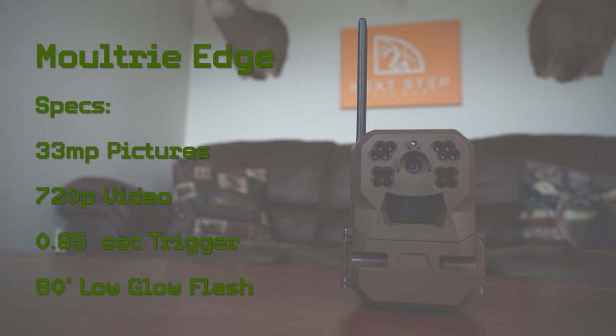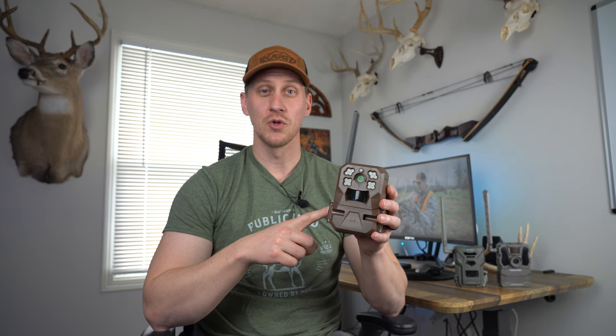Camera three is the Moultrie Edge. The Edge has a 33 megapixel camera, 720p video, a 0.85 second trigger speed, and an 80-foot low-glow infrared flash.